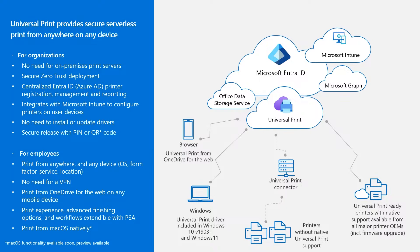We have secure release with PIN or QR code. For end users or employees, printing is enabled anywhere and from any device — it doesn't matter what the OS is, form factor, service, or location. There's no need for a VPN. You can print from OneDrive for the web on any mobile device. The print experience is the same as before, so there's no learning curve, but there are also advanced finishing options and workflows extendable with the print support app.